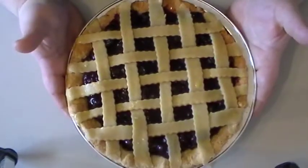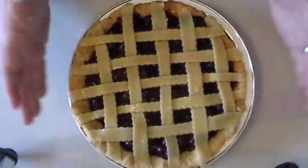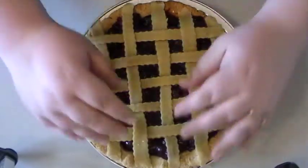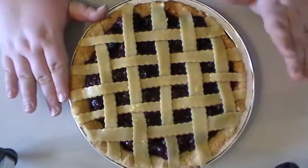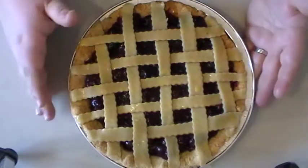Now you have a beautiful pie with a gorgeous lattice top and it's ready for the oven. Because I blind baked my base crust, I'm going to bake this for 20 to 25 minutes and then cover the outer edge with aluminum foil. This will stop the outer crust from burning since I've already baked it once, but will allow the lattice crust to get nice and golden brown.